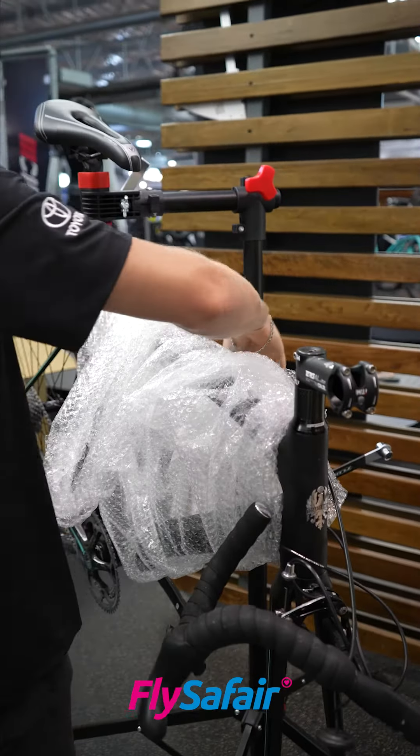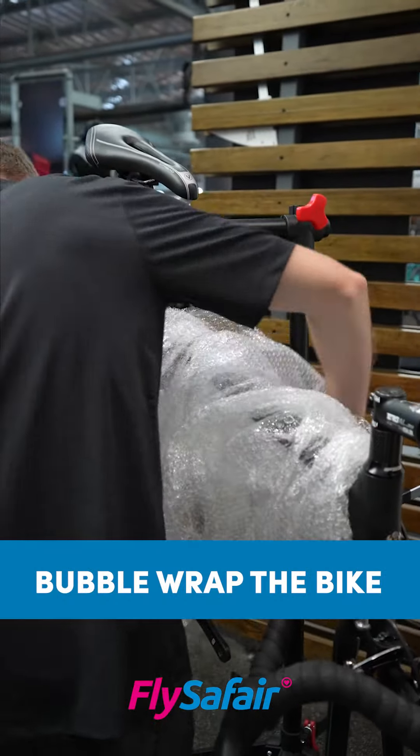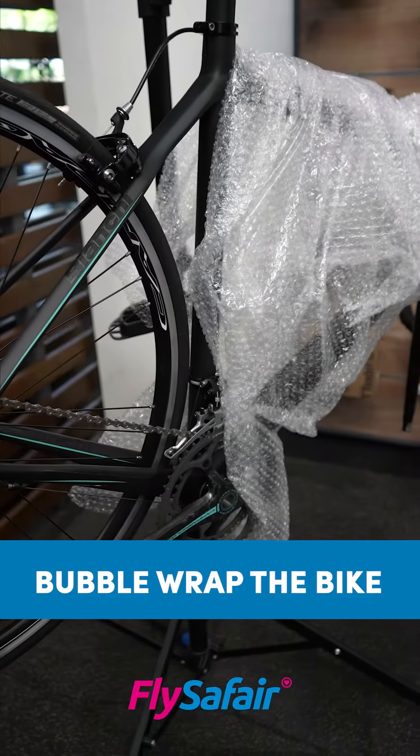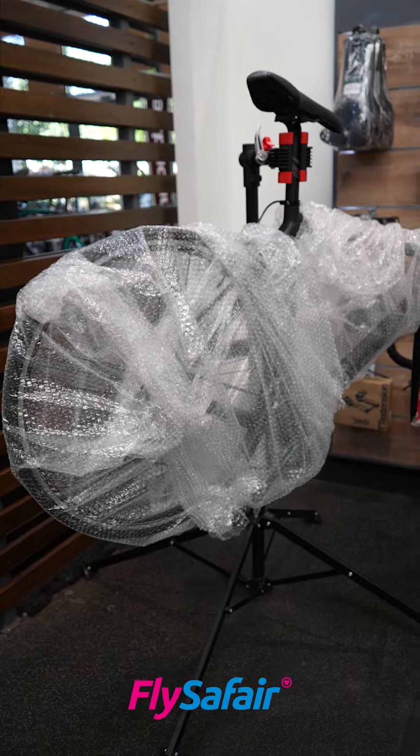Before you actually put the bike in the box we want to make sure that the frame is protected, and the best way we do that is by using bubble wrap. We're gonna take the bubble wrap and wrap the entire frame, making sure that we cover all parts of the bike.